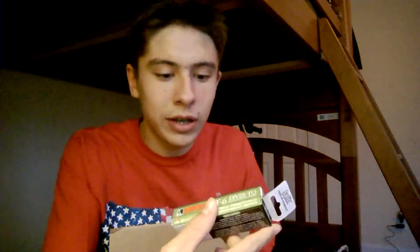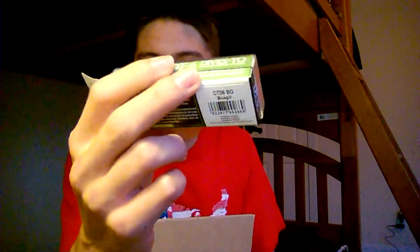Bait number five is a Rapala DT6 crankbait in a blue color, 3/8 ounce, dives 6 feet. I love the DT6 — it has no rattles, but it's a balsa crankbait so it's just gonna have a great wobble to it. This is a really great springtime and fall lure. I already have one in a pumpkin seed color so I went and got another one in blue.